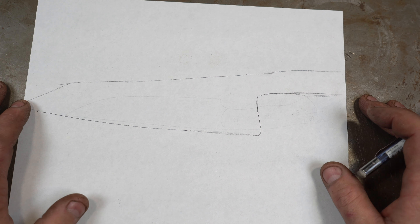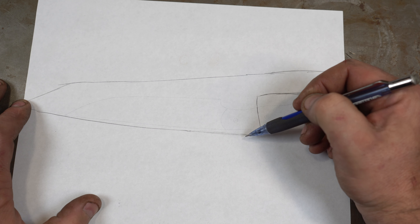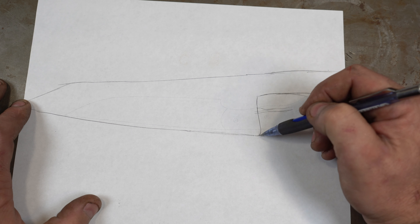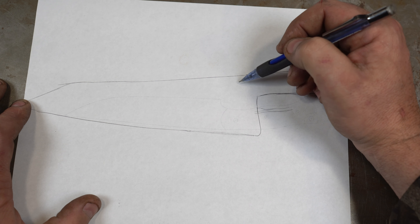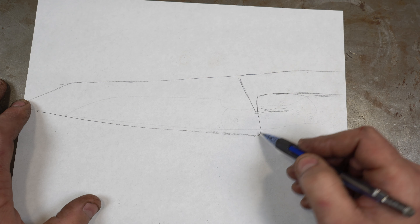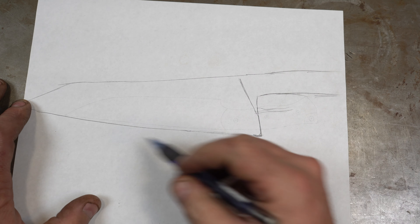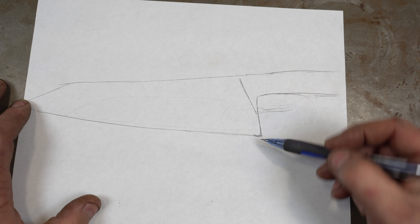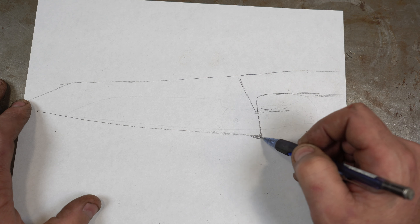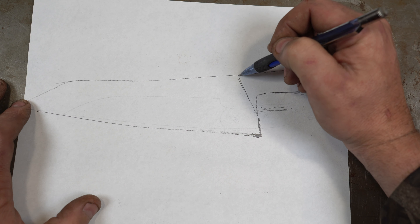On a chef knife, which is very tall — typically two to two and a half inches — your hand is only going to come to about here, so you're not going to cut yourself. On chef knives you'll typically have a plunge on an angle or something like this, where the heel is sharpened all the way. You want to be able to sharpen that knife many times without leaving an unsharpened protruding heel, so the plunge has to be up high.